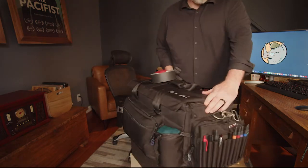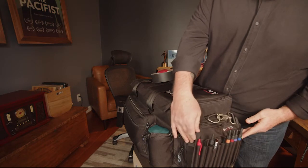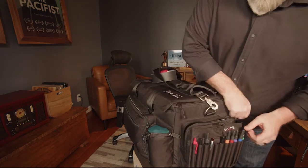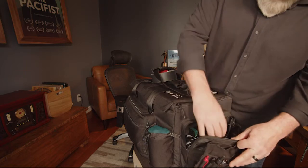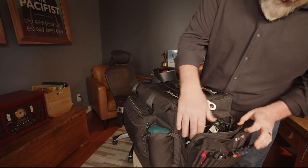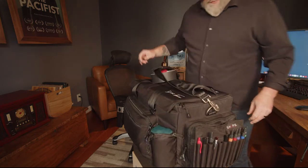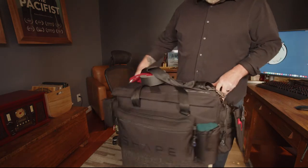The other side pouch has all my little sharpies, erasers, and clap chart markers, and then more charger cables and miscellaneous items. So I guess first I would say I know I'm over-packing this.